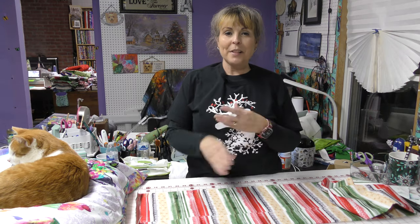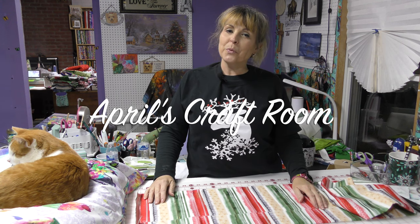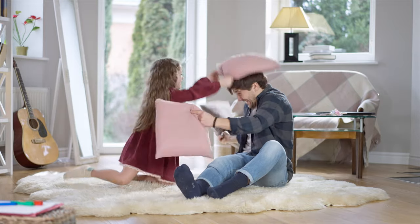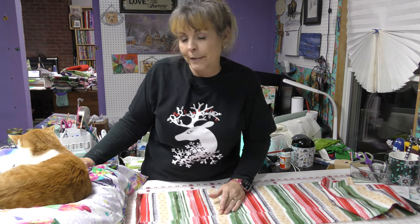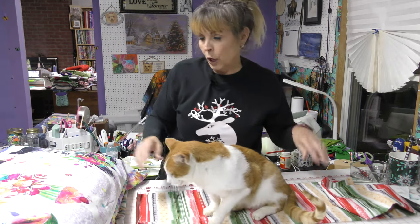Hi everybody! It is April and I'm in my craft room, and today we're going to cover a pillow. Oliver is here to help show you how cozy this pillow is. But Oliver's about to get up and move so that I can share even more with you — like what it looks like. Come here Oliver, and he's going to not be too happy about that.